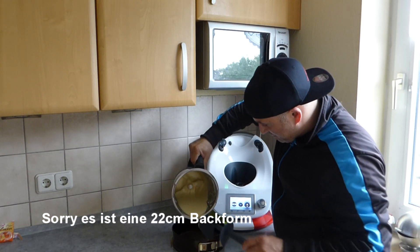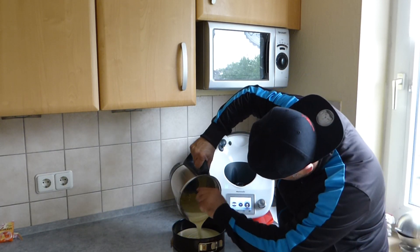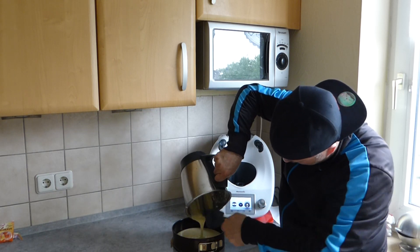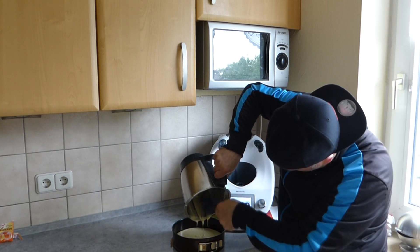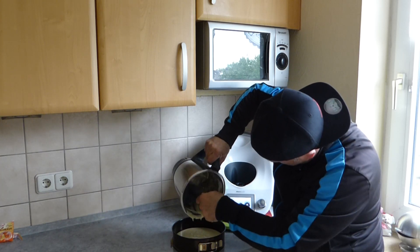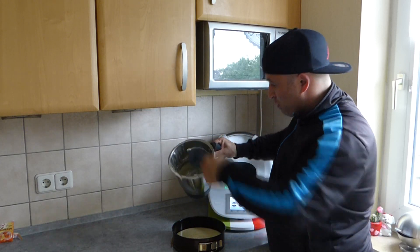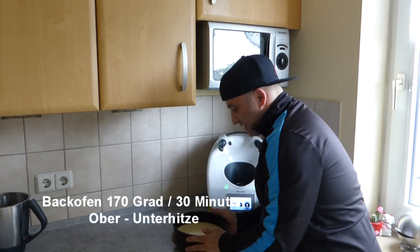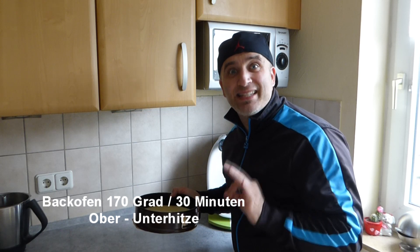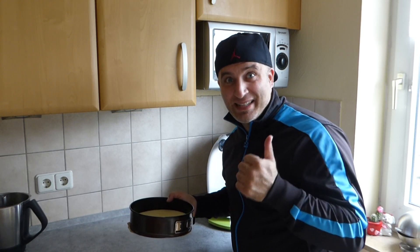The cake mixture is ready! Now we pour it into the 26 cm baking form. We place it in the preheated oven at 170 degrees for 30 minutes. See you in a bit — ciao!